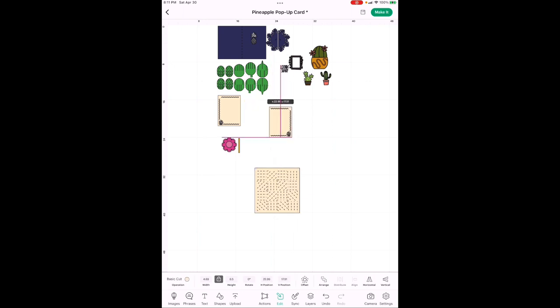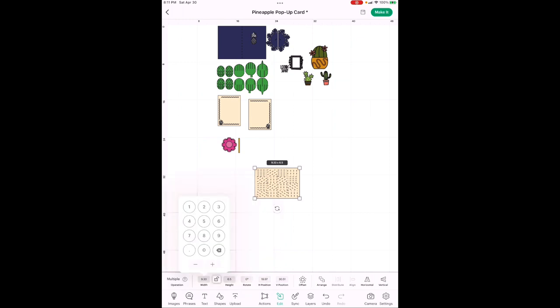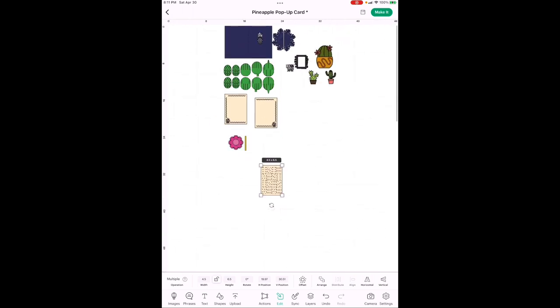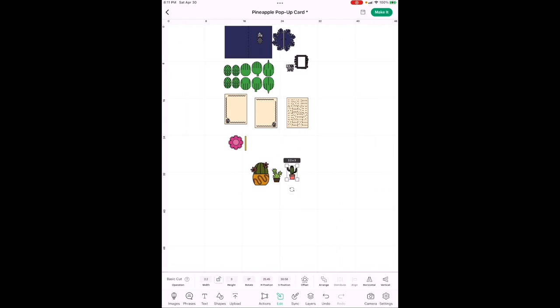Highlight the actual paper — you can see where it says Basic Cut with white — and change it to the same tan color as the inside of the card. Now we're going to size it. In Edit, next to where you change color, there are two numbers with a lock between them. The lock means changing width changes height proportionally, keeping it a square — but we don't want a square.